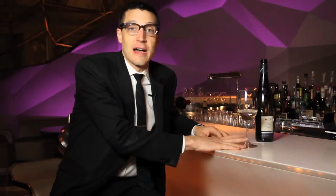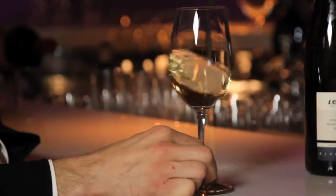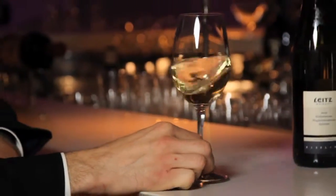Another tip that I give to beginner swirlers is keep the foot of the glass on the table or on the bar where you're sitting, and if you grab the stem almost like a pencil with your finger and your thumb and just draw small circles on the table or the bar.